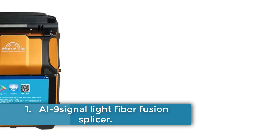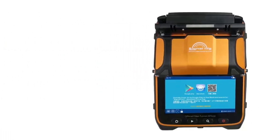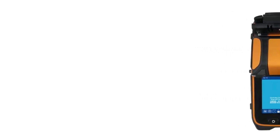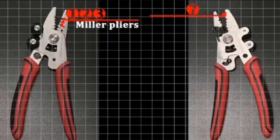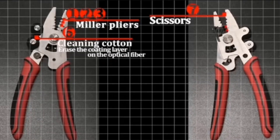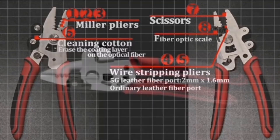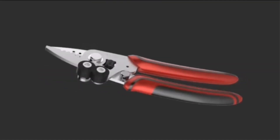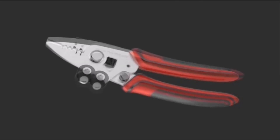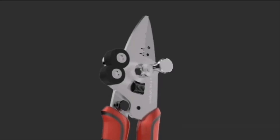Number 1: AI-9 Signal Light Fiber Fusion Splicer. The AI-9 splicing machine by SignalFire is a high-performance device designed for splicing SM, MM, DS, and NZDS fibers. With a quick heating time of 15 seconds and splicing time of 5 seconds, it features a 5-inch TFT color display and 6-motor autofocus for precise control. The splicer is certified with CE, FCC, and ROHS, and offers real-time control and calibration of fused ARC.